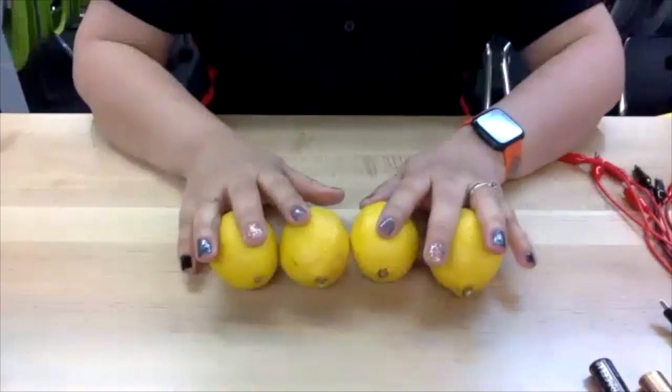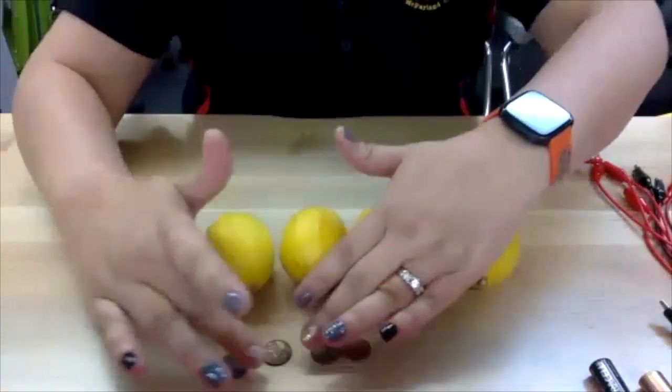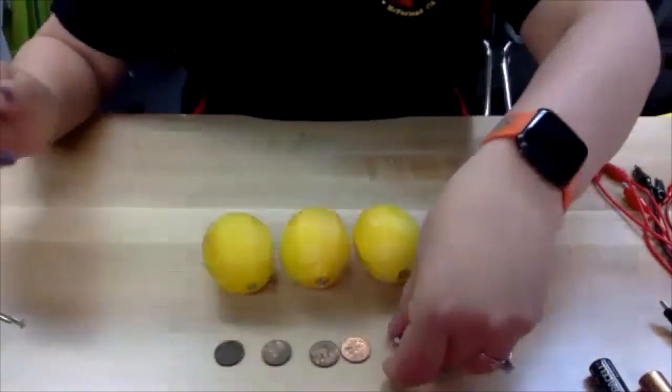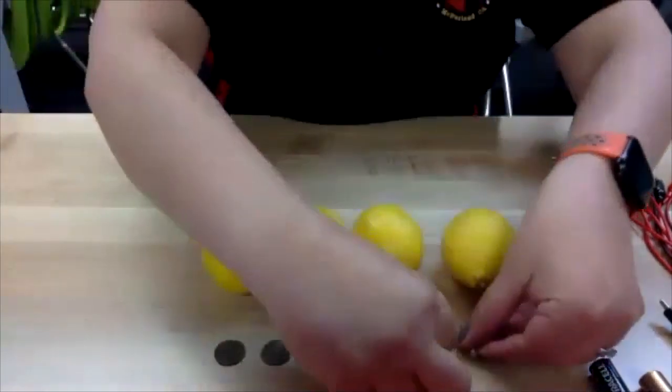What you're going to need for this project are four lemons, four pennies, and four galvanized nails. The nails do have to say galvanized, and we'll talk about the metals in the nails and why we need them for this battery.